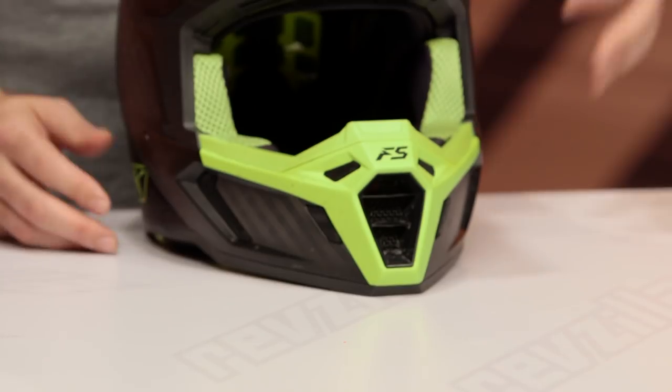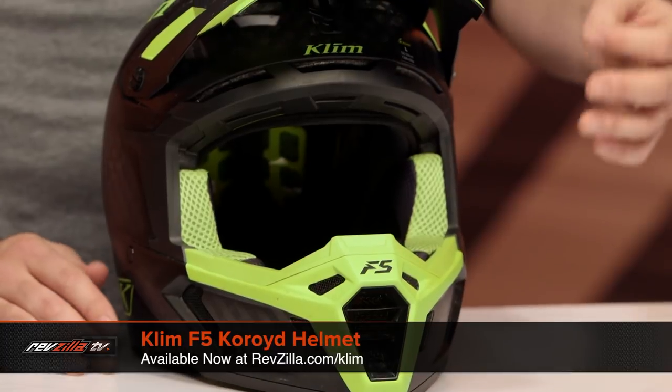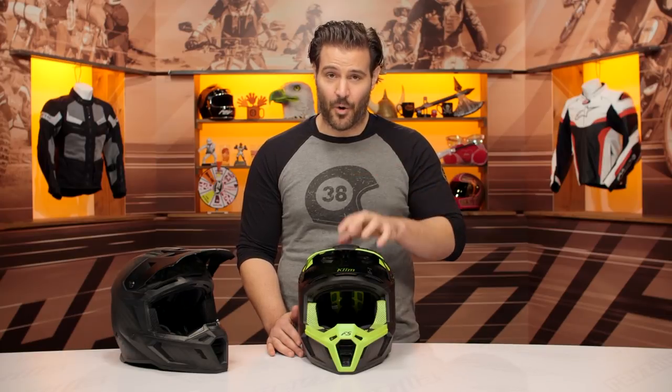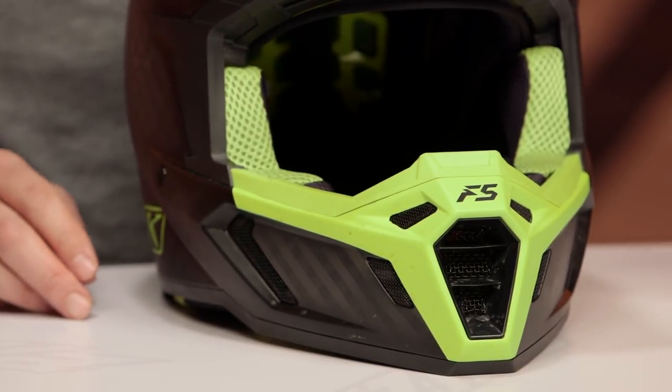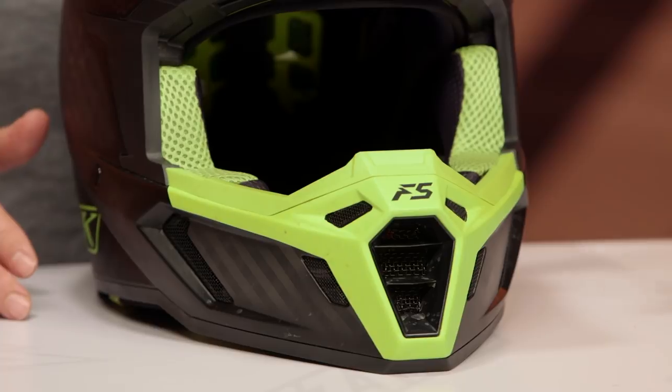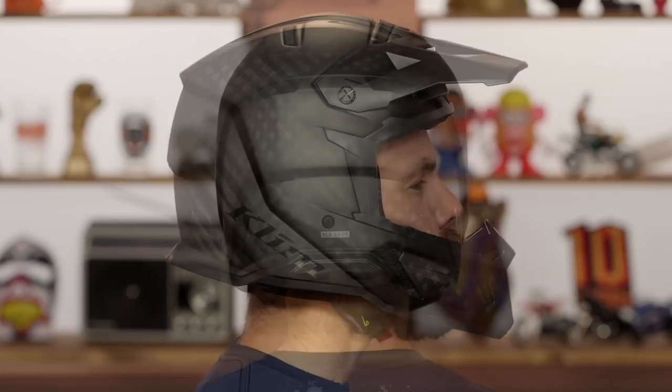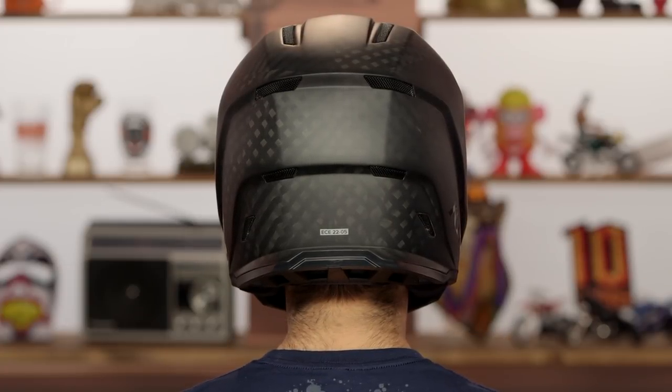The things that are going to be the same: it is going to be a carbon fiber shell, three shells, three EPS liners. The DOT rating is only on the Koroyd version; both helmets will be ECE rated. Now the other thing you'll note is the weight change. Because a DOT helmet requires a thicker shell, you're going to have a helmet that comes in at three pounds in a large for the Koroyd version, which is extremely lightweight. The F5 without the DOT rating is even lighter — two pounds, ten ounces in a large — so there is about a six ounce difference between the two helmets, which is a pretty significant weight savings.